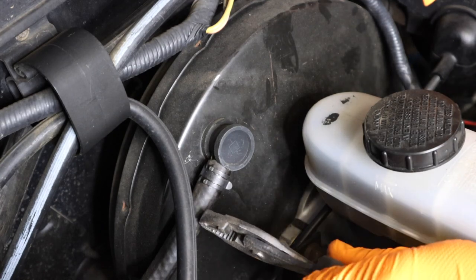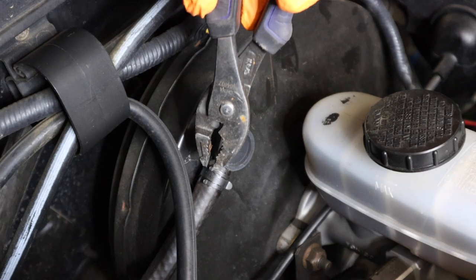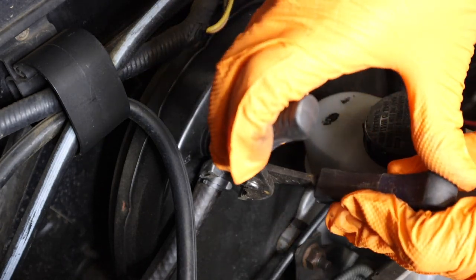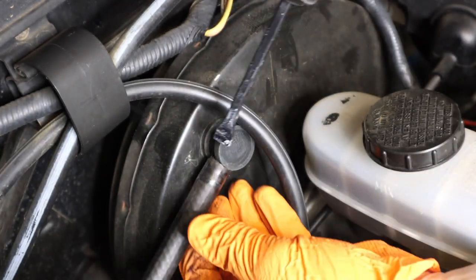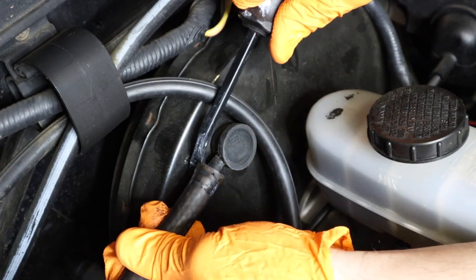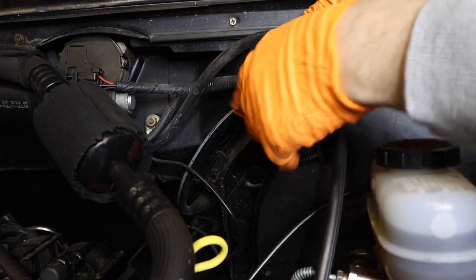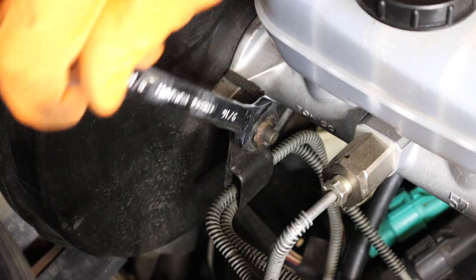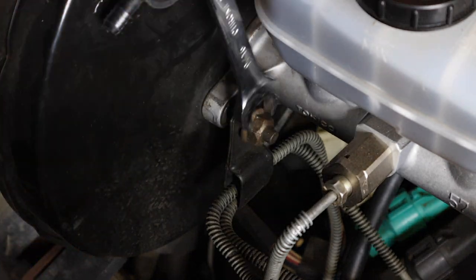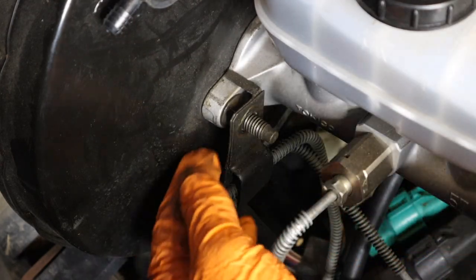Next you're going to want to remove your brake booster vacuum line. To do that you have to squeeze this clip together. Grab it on both ends, once you have it squeezed slide it down, release it and then just pull off this hose. You can unhook this clip to move the vacuum line further out of the way if you need it. Then remove the brake line retainer nut and slide off the retainer.